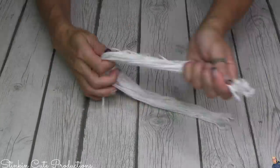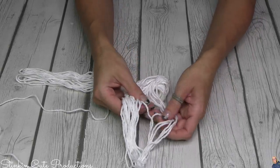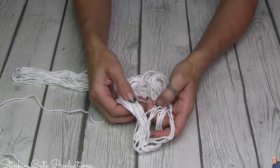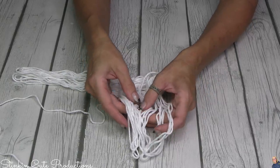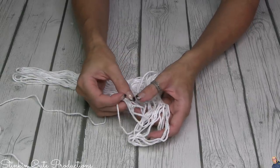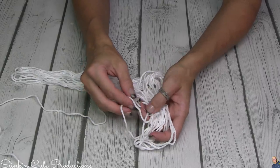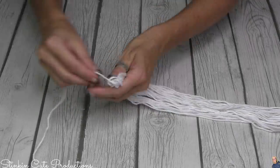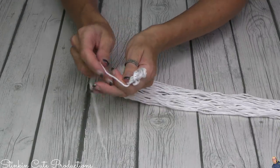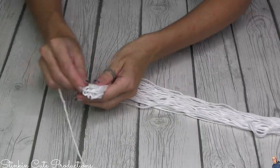I'm going to do each of the bunches 30 strands thick. I actually had to recount this bunch because I lost count. You want to make sure each bunch has the same number of strands so everything looks uniform — you don't want some thicker than others. Those fine details really matter in a DIY.